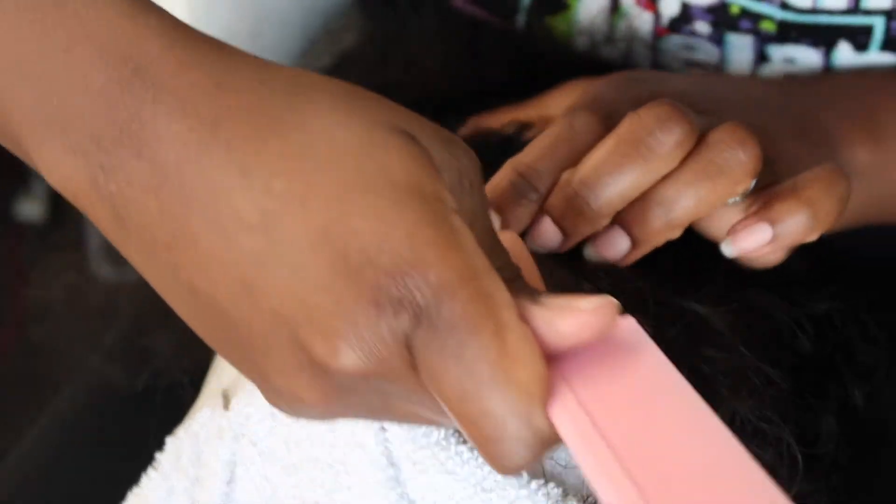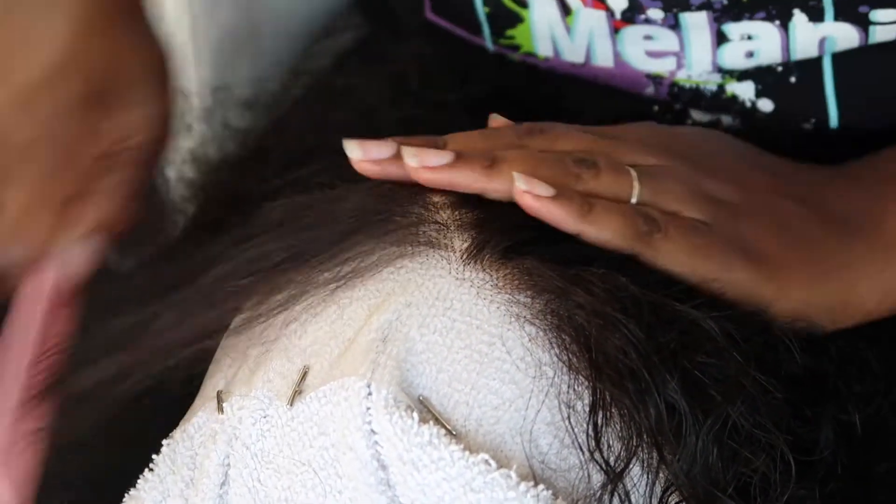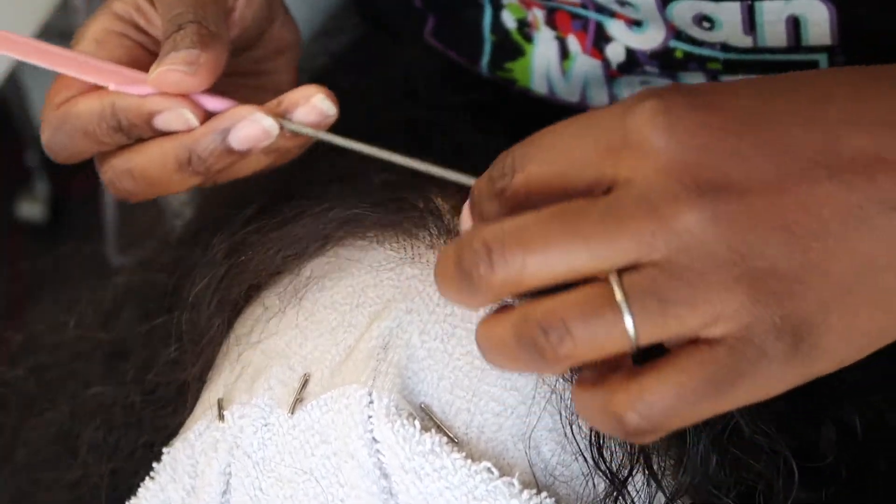You guys are going to see me do something different here — I'm going to frame out my widow's peak. A lot of people have a straight hairline, but I have that little dip in the middle. So I like to pluck around that so that it mimics my actual hairline.